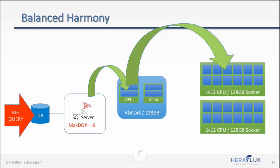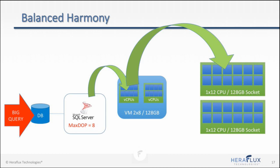Any questions? Thank you all for coming and listening. If you have any questions, let me know.